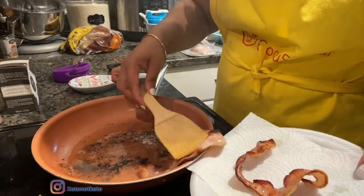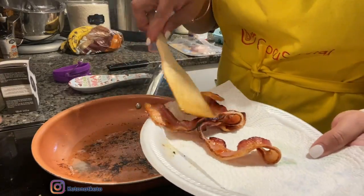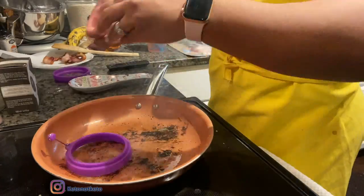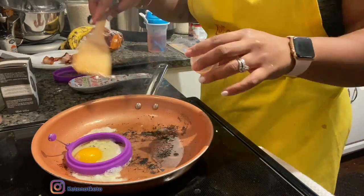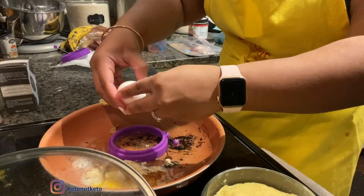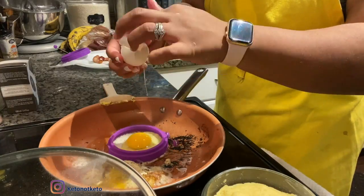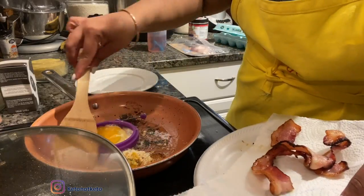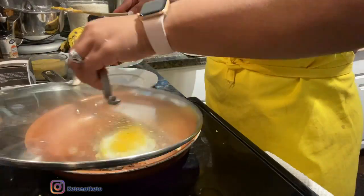Now I'm tossing my bacon. I learned that I can't do bacon without burning myself, so that's why I use the air fryer. Now I'm doing my eggs — I tried to be fancy with a mold but it didn't work. I wanted them rounded but it just didn't work.